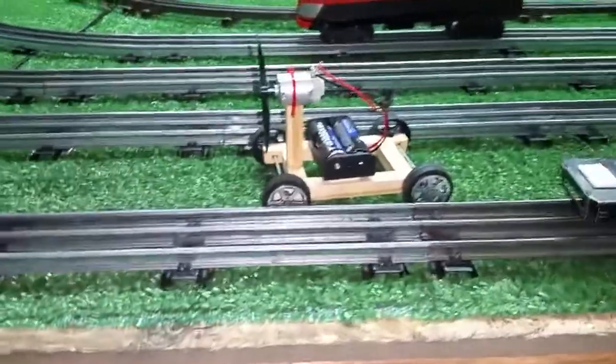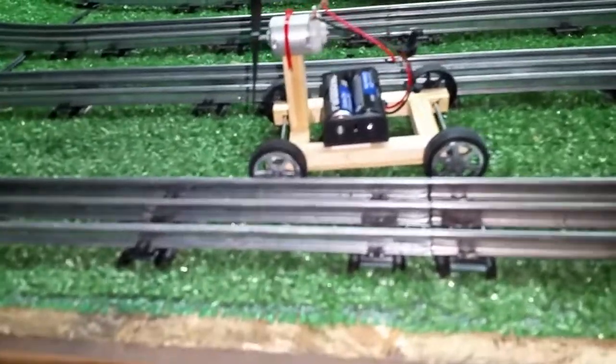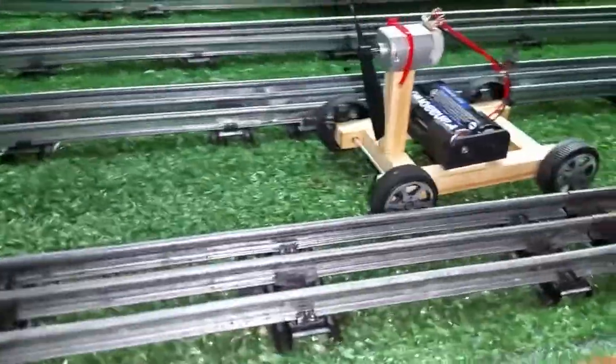Greetings, Benjamin Jay from Ben's Trains with another in the series. I want to do a follow-up on that propeller-powered car. These things are three bucks — it's a little kit, and they're fun to play with. They're actually quite zippy.